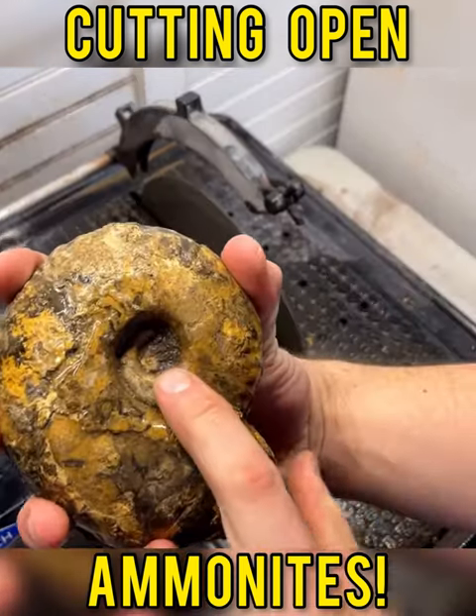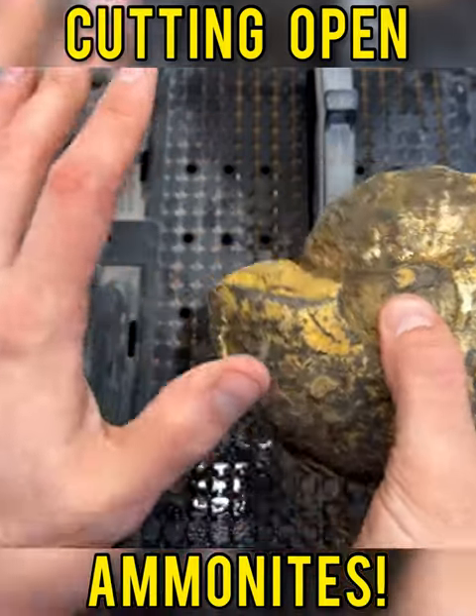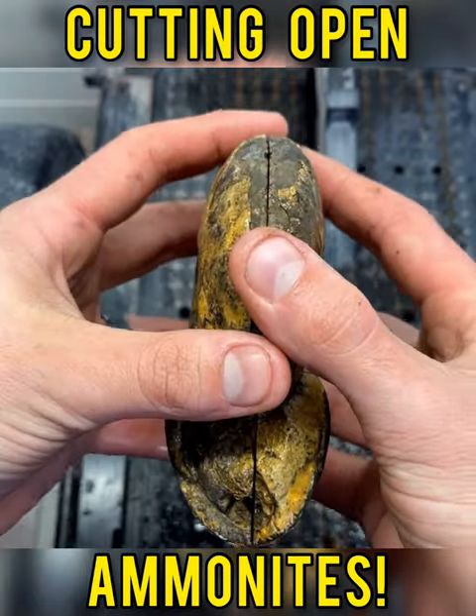Oh, this side is intact. This side's intact too — no fracturing. I'm just going to quickly rinse it again without peeking. All right, got it all rinsed off. I am so excited to take a peek at this.